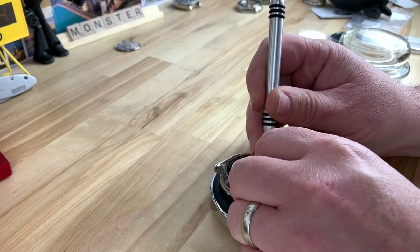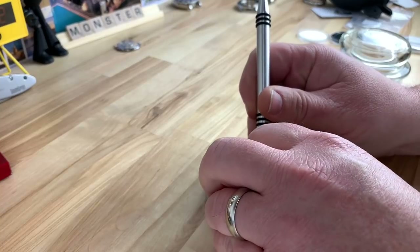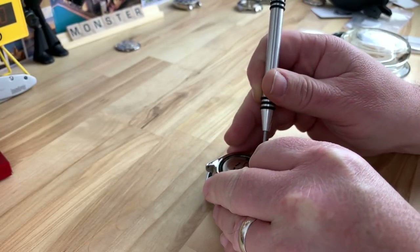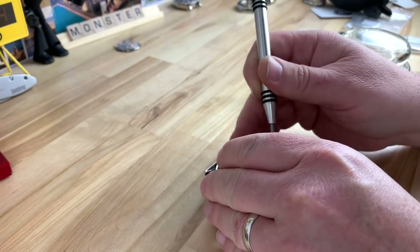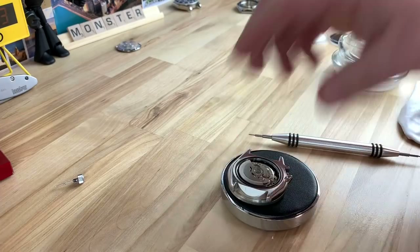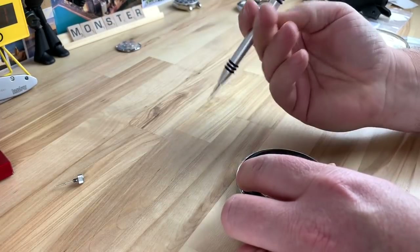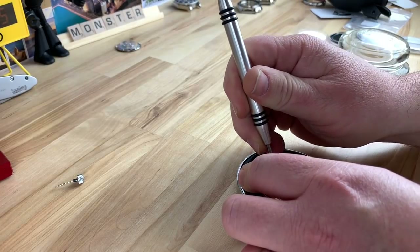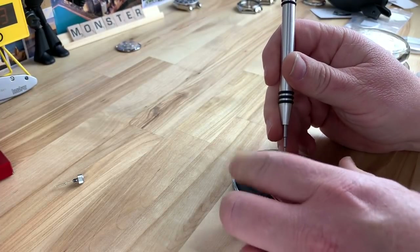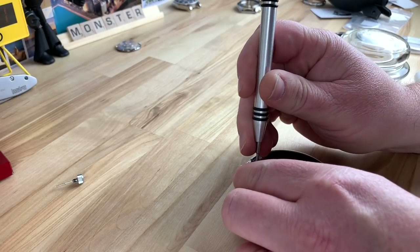There's probably a couple of other videos and pictures. This thing's like playing peekaboo with me — there we go. Should be able to slide the crown right out and the stem. So now we can get the movement out. You have to be careful where you pry from. Try not to spin the rotor too much. I don't want the movement to start working, even though if it does, it'll probably die fairly quick.